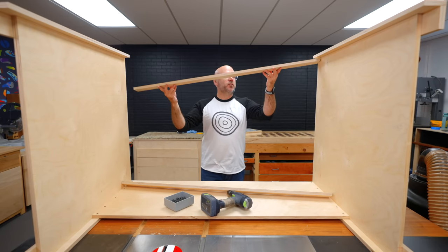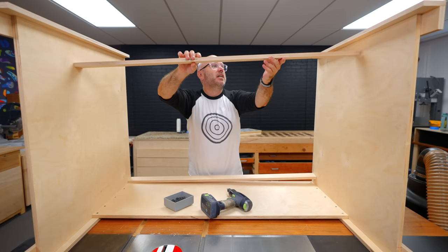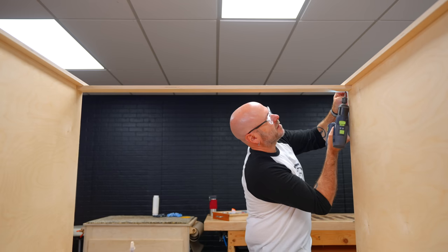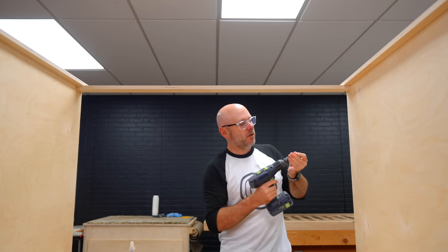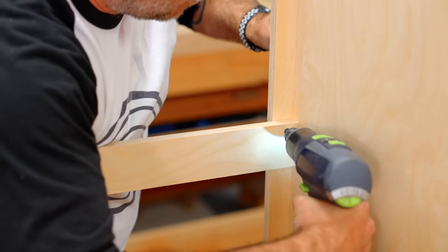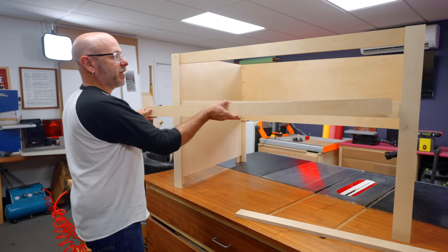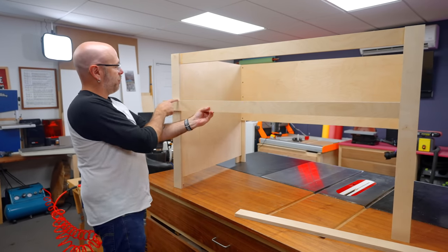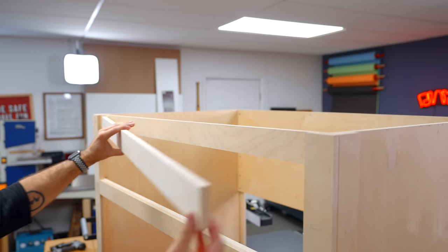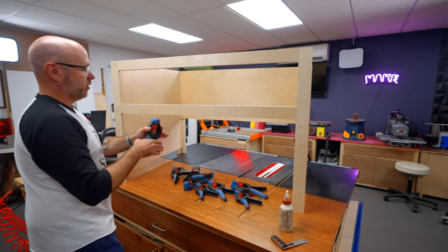Time to add the front stretchers. The first one is going to go flush with the top, and then the other one — typically I put it towards the bottom, but because I have other equipment to work around, it's going to go somewhere in the middle. I'm using glue and screws to prevent racking. To flush up these two face pieces, I'm going to cut to fit two more pieces that will fit perfectly in there. Such a good fit I don't even need clamps — but woodworkers love overkill, so we'll use clamps.